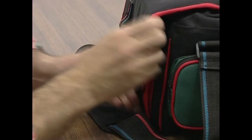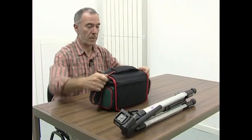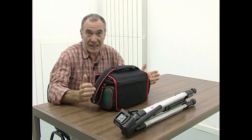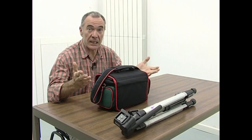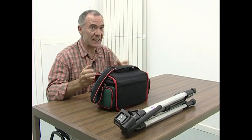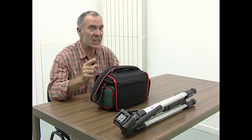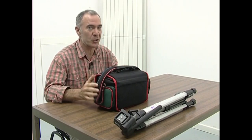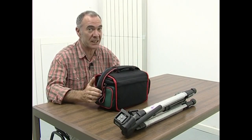Zorroaren lotura eta josturak behar bezala daudela begiratzea ere komenida. Normalean aspergarria izaten dena rutinak, kasu honetan saria du. Izan ere, argazkiak egiteko unea iritsitakoan, tresna guztiak egoera onean izango ditugunez, gure arreta guztia sorkuntzari jarria izango diogu. Beno, adiskideak, hurren arte, ni banua argazkiak egitera.